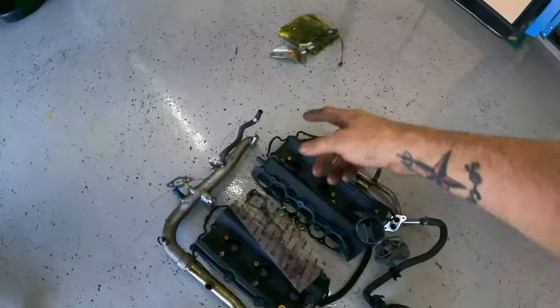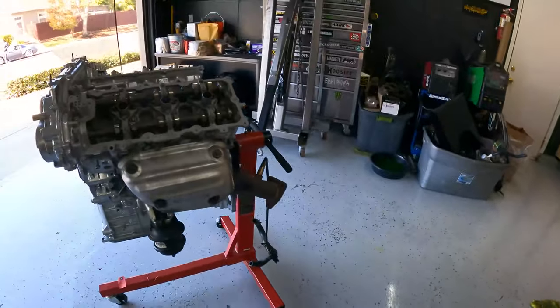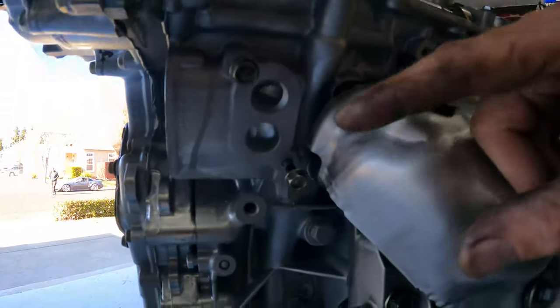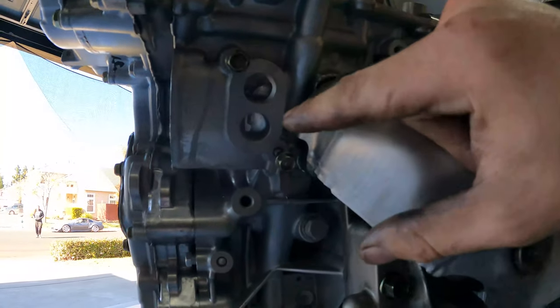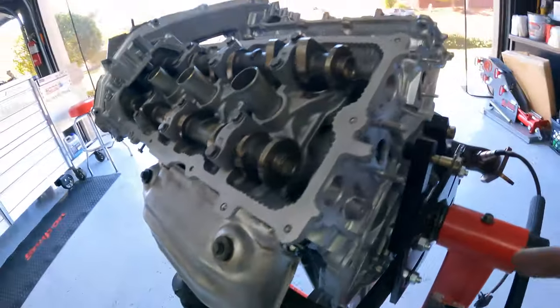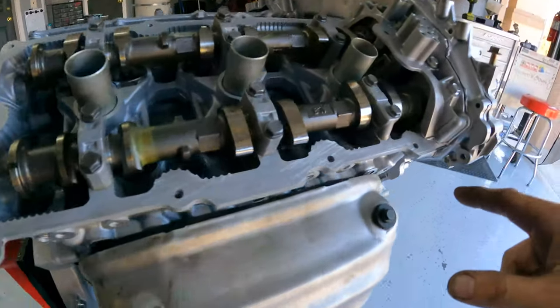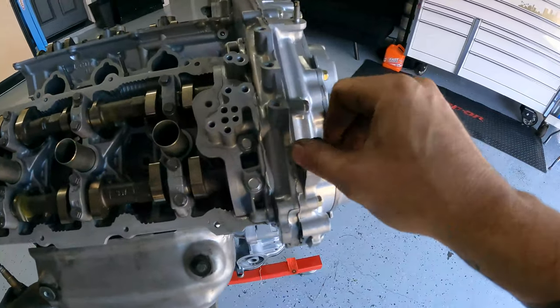Now the next thing is the crossover pipe for the coolant. It goes from here — if you guys are using it as reference, it comes from here, uses this bolt to hold on this side, then comes around the diamond shape here, and then has the big coolant pipe that comes up here and bolts down here.